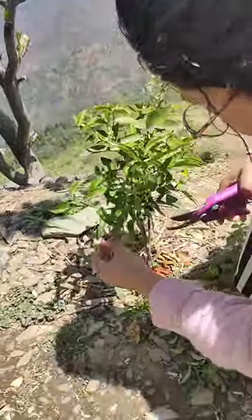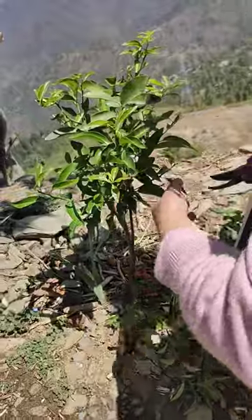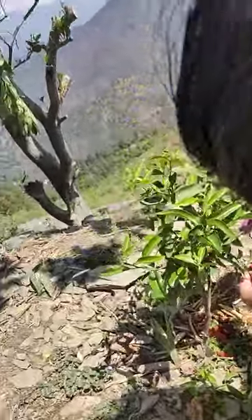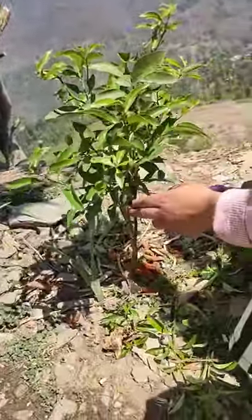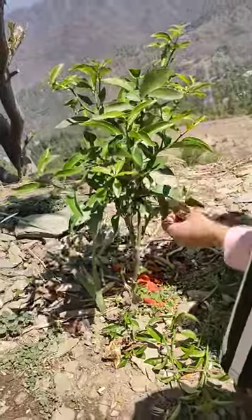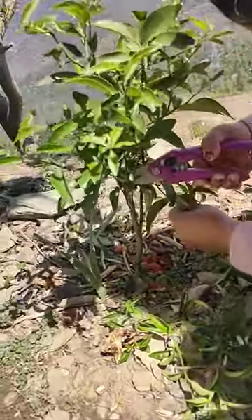You can also cut the branches which are coming downwards. See this one — this one is coming forward, cut this one. You don't have to cut this one, but you can cut this one. This branch is coming from the base.